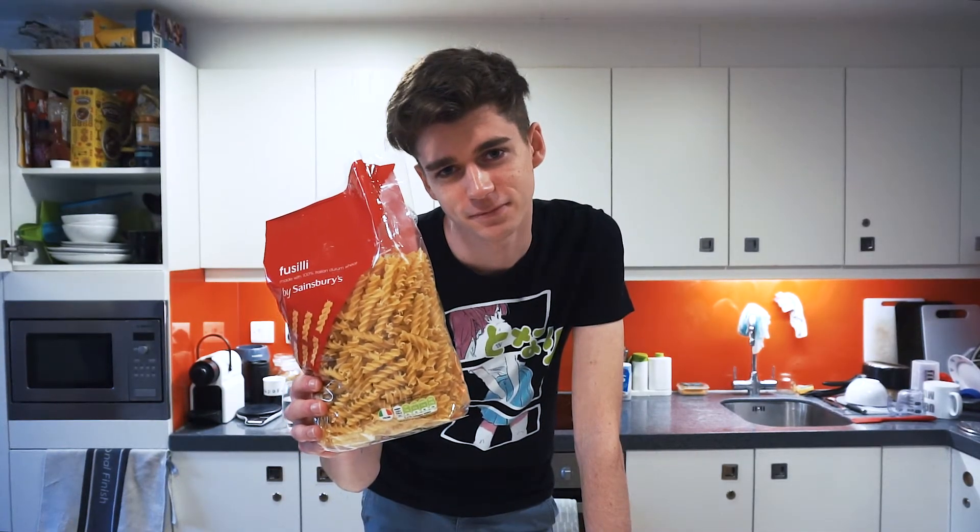See, most people when they're cooking pasta they might go for something like penne, but you know, I say don't be silly, use fusilli. You can actually see that I've died a little bit inside, but that's fine. It's the expense I'm willing to pay for comedy gold.